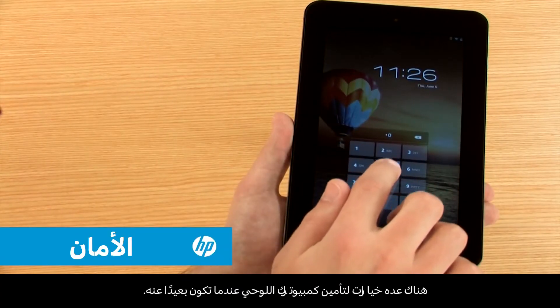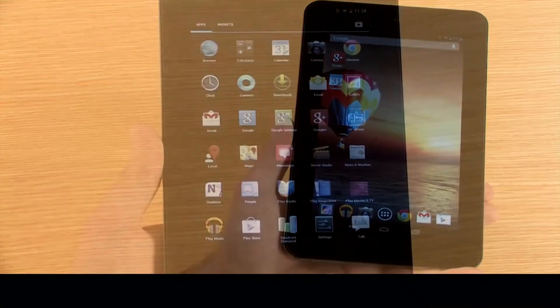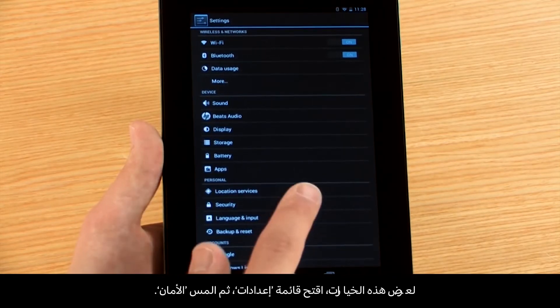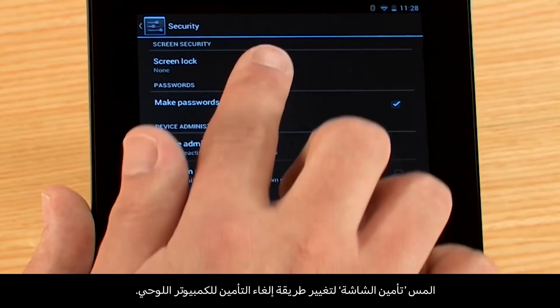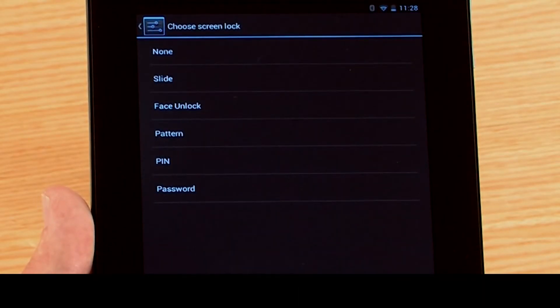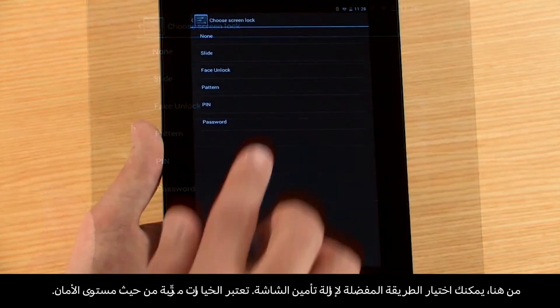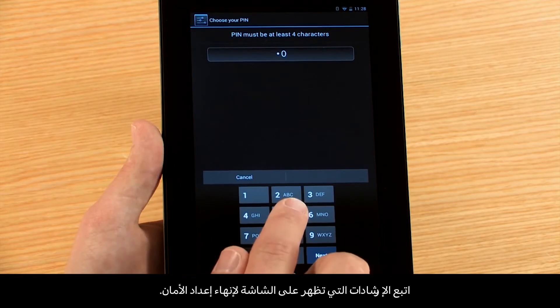There are several options for locking your tablet while you're away. To view these options, open the Settings menu, then touch Security. Touch Screen Lock to change the method for unlocking the tablet. From here, you can choose how you would like to unlock your screen. The items are listed in order of security strength. Follow the on-screen instructions to complete the security setup.